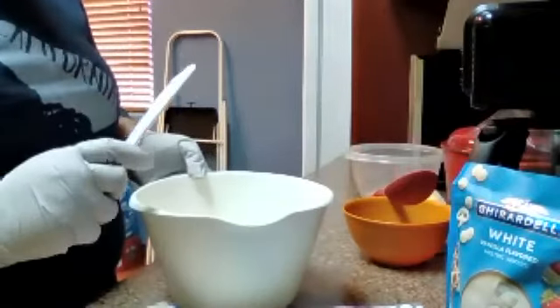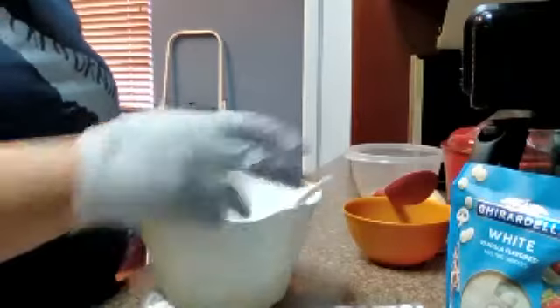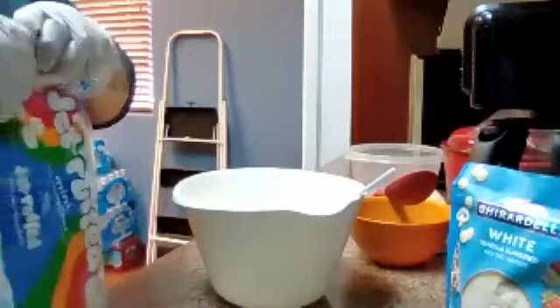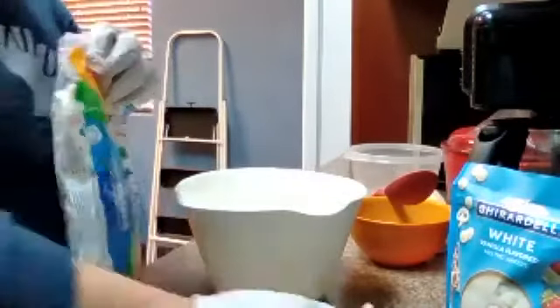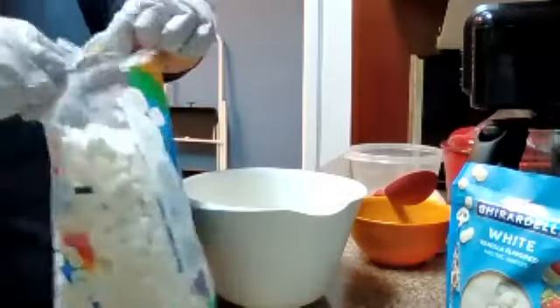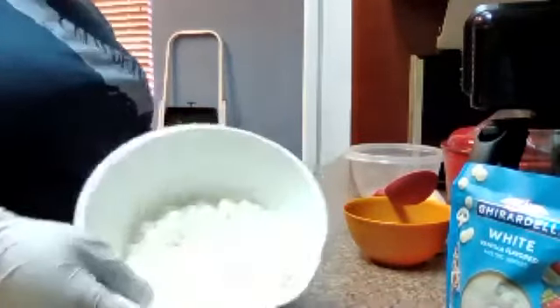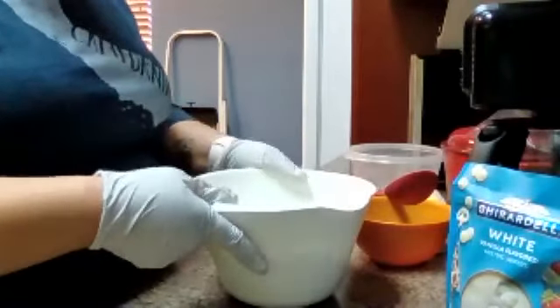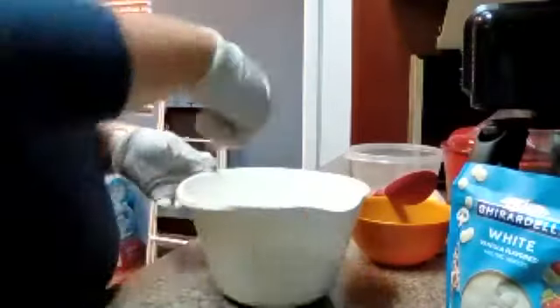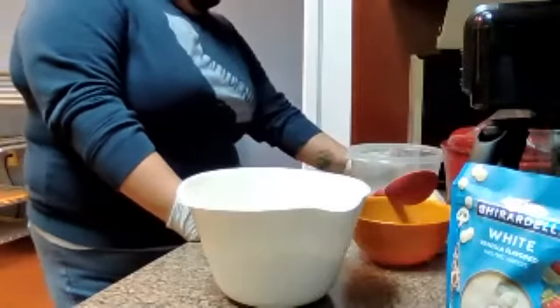Can you guys hear the popcorn starting to pop? I hear the popcorn going for it. I'm going to go ahead and pop the marshmallows in the microwave, mix it, and then do 30 more seconds.